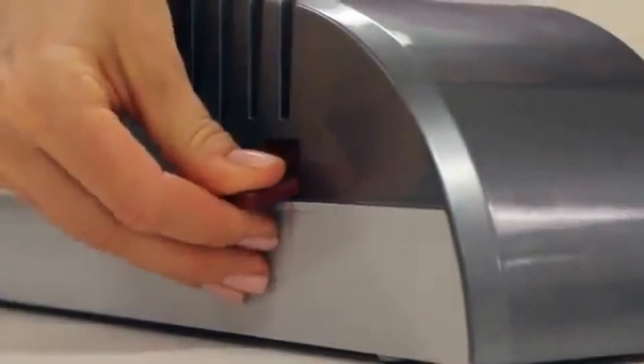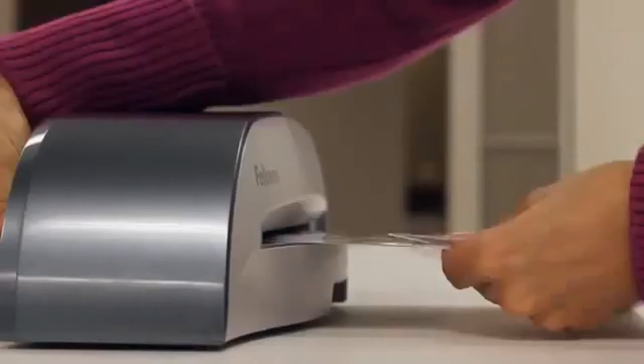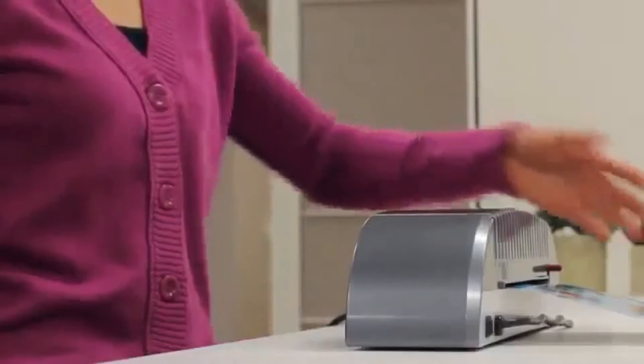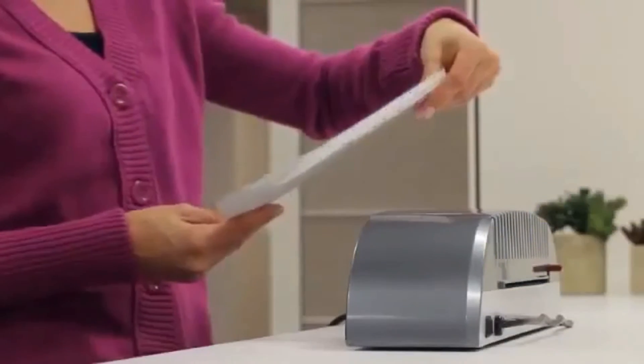For convenience, the release lever disengages pouches for easy re-centering or removal. The Saturn 2 also comes with a laminating starter kit, so get started today with the Fellowes Saturn 2.